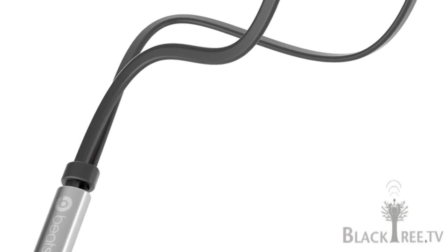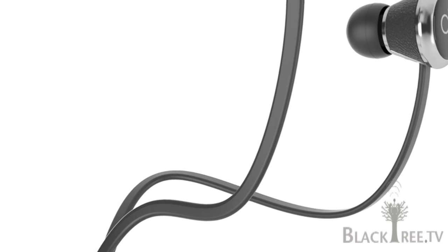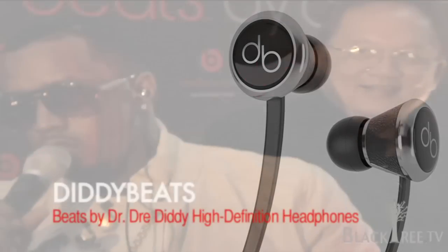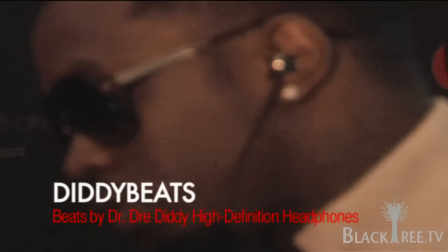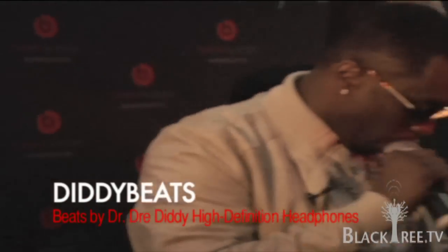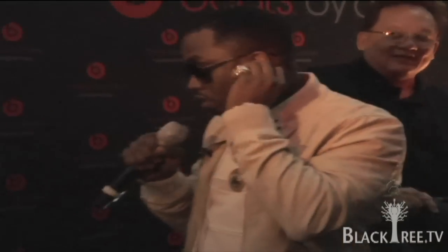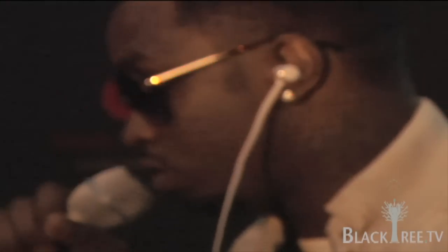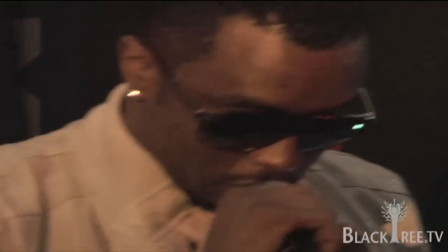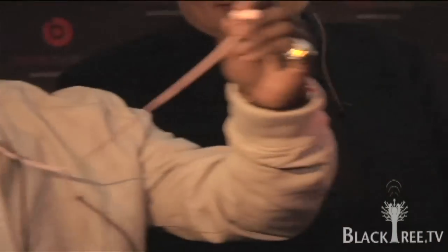Right now we have three SKUs on these. We have black — let me put them in my ear for you right there, see the finishing. We have white, which is my favorite color. And because over the last couple of years I just had three daughters — in honor of women, I love women — here's the powder pink right here. This is something that nobody has. Ladies, y'all like these?